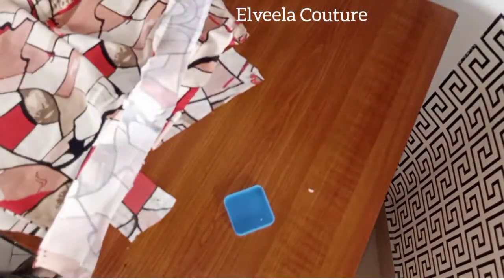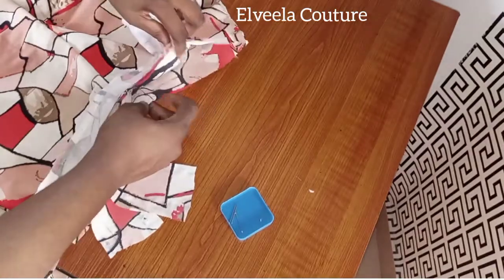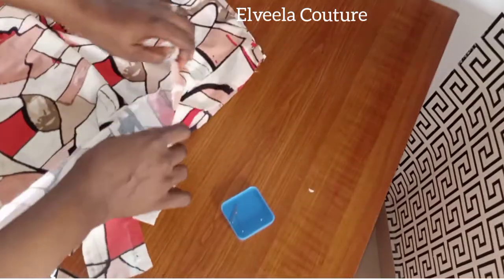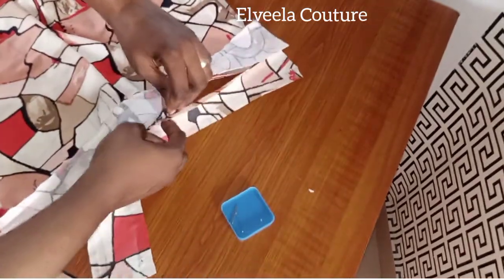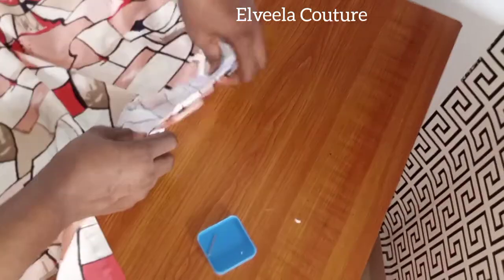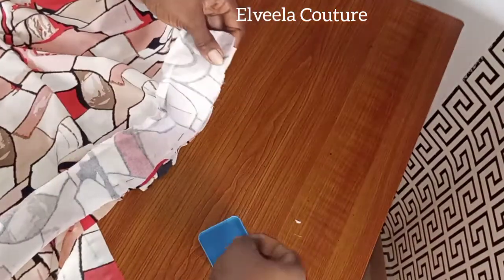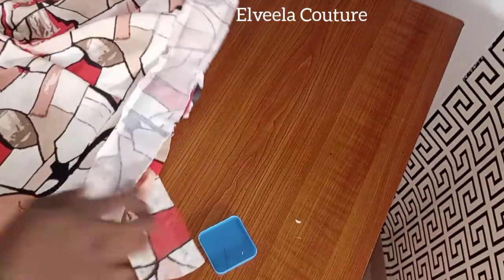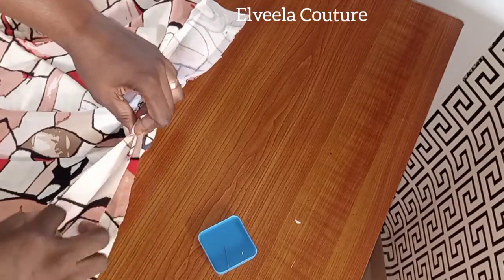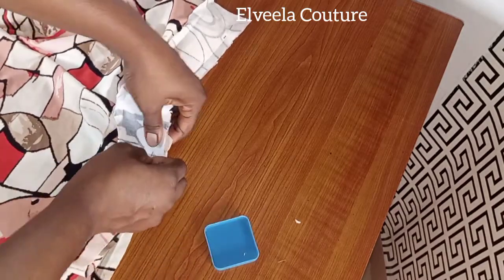Right now in between the band is the pocket. When you're pinning, just make sure you're pinning it along with the pocket and the front leg of the trouser. I'm pinning the band, the front leg, the pocket, and the band facing all together. Once I'm done with pinning, I'll take it to the sewing machine and sew it up on half inch.